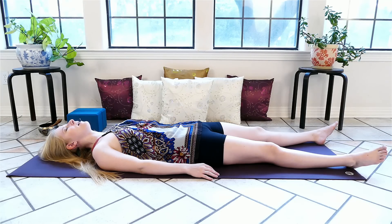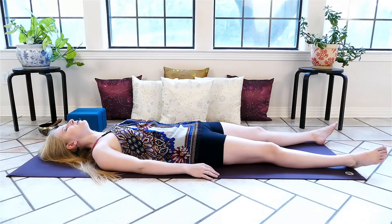Again, we inhale slowly and smoothly, holding at the top before we exhale. We'll allow the mind to rest on the sensation of each breath in and out through the nose, taking advantage of exhaling sighs whenever we'd like to.